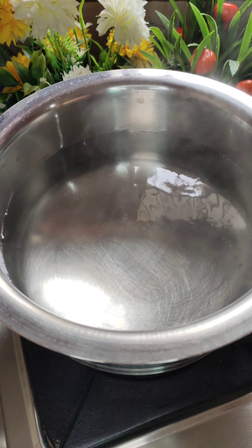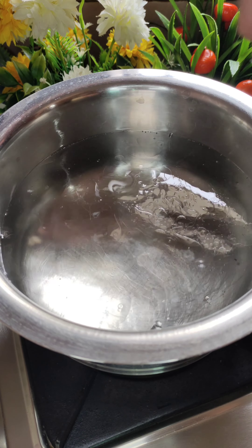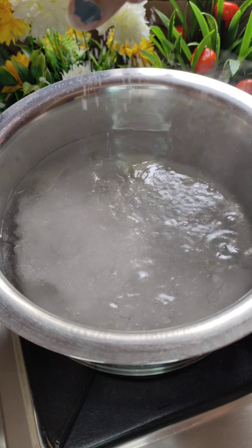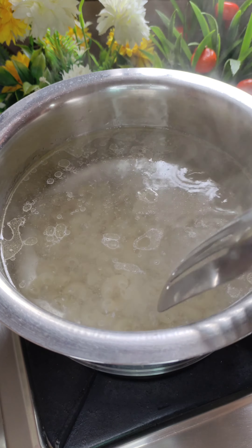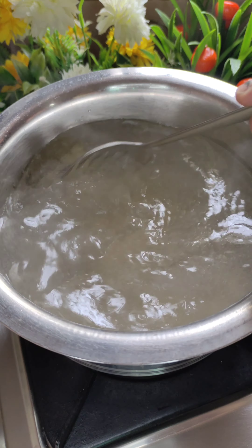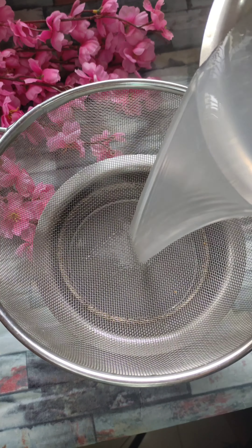For making macaroni, I have 1.5 liters of water and I added some oil and some salt, and we will add macaroni. I am using macaroni here but if you want, you can use any shape of pasta. We will boil it until 90-95% cooked.